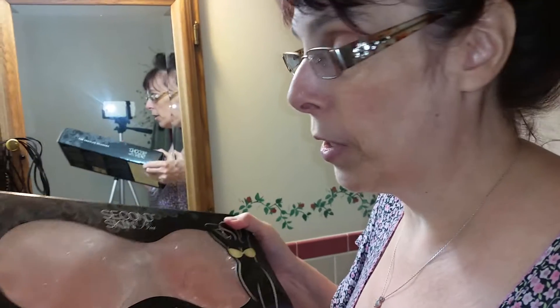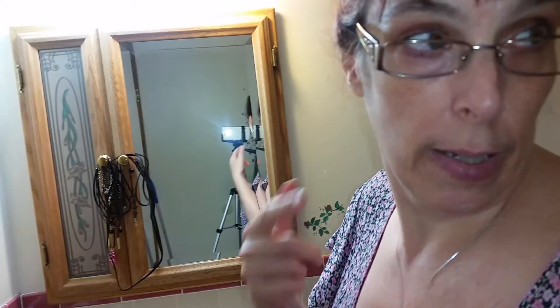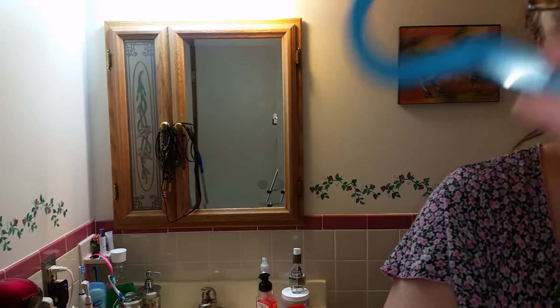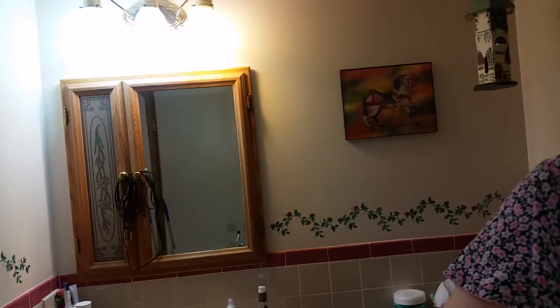One thing that's nice is these are reusable — you just wash them with some soapy warm water and then hang them to dry. I usually hang them on something like this and just hang them there to dry.